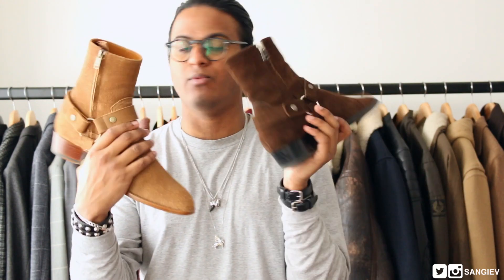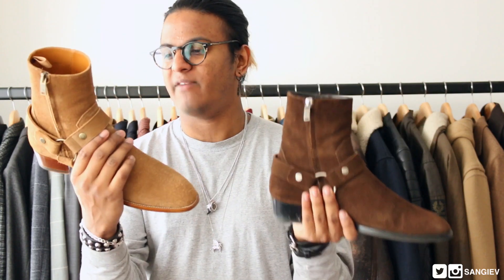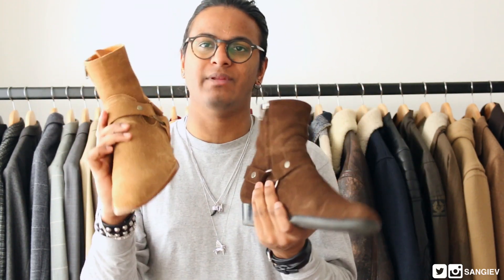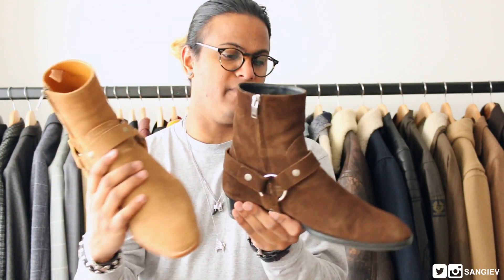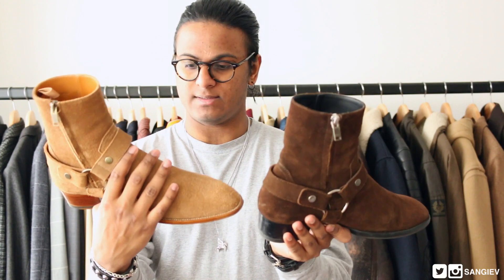I kind of like the grainier texture. With these boots especially, I really want to beat them up — wear them heavily, get some scuffs. Obviously you want to keep them in shape, hence the shoe tree I have in there, but I do want to leave marks that show I've worn them and that make the pair unique to me.